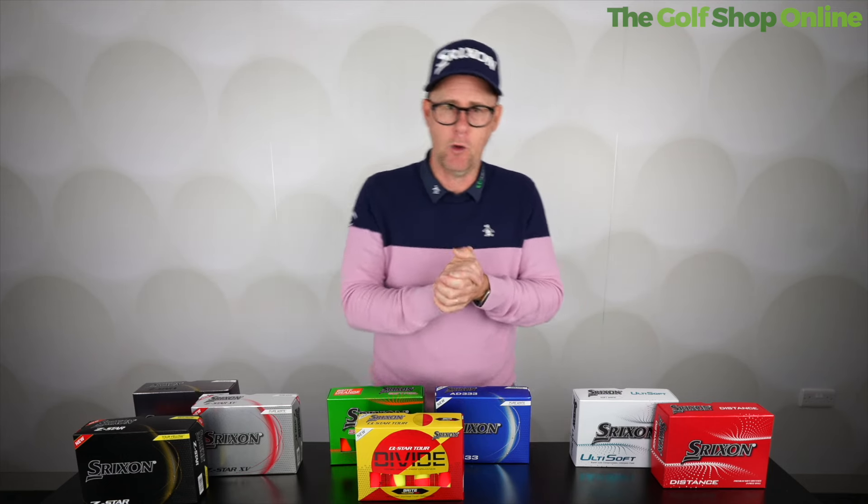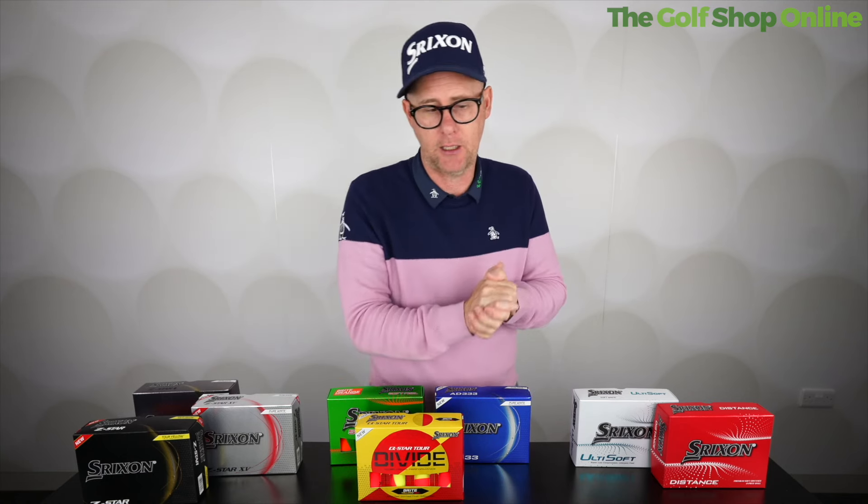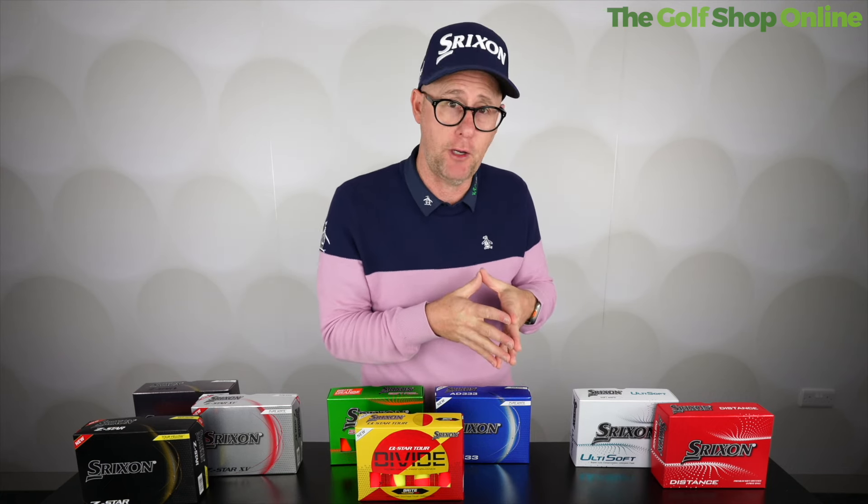Watch Srixon's best video on those categories. Remember, we always have some of the best deals on golf balls here at The Golf Shop Online — look out for any multi-buy offers that we might have running as well.